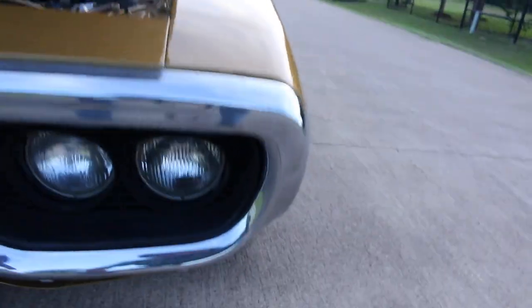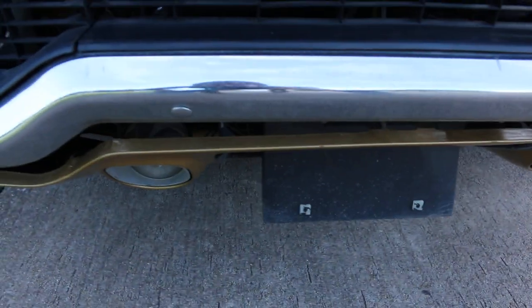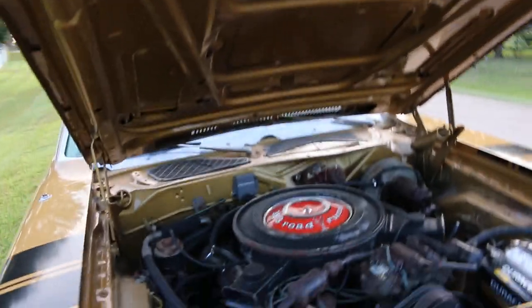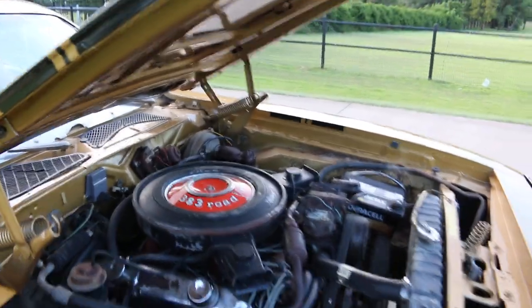The chrome bumpers are in very good shape — there are no real dents or dings, and they look original. It's a 383 four-barrel engine.